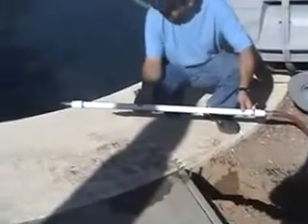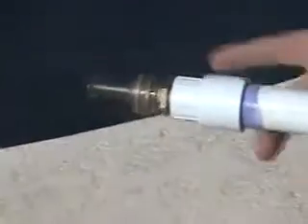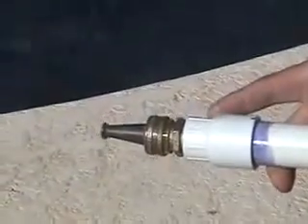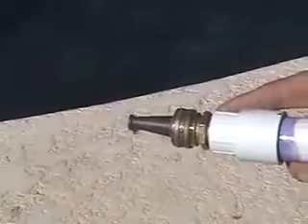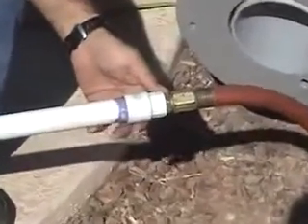The length of the wand should be slightly longer than the distance you need to dig. On both ends, we're going to glue on a slip fitting and then screw in a hose adapter. On the business end, we're going to have a brass nozzle to dig with, and on the back end, an adapter allowing us to attach a hose. It's simple but it's effective.